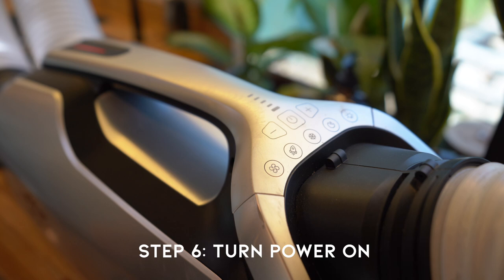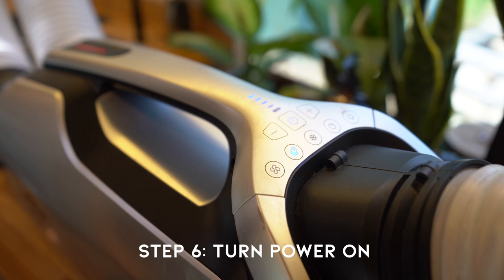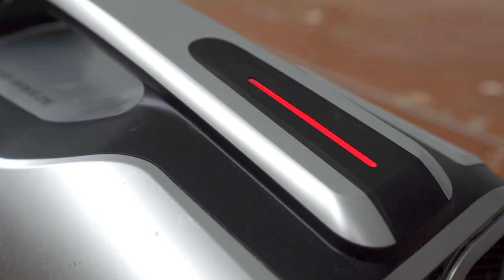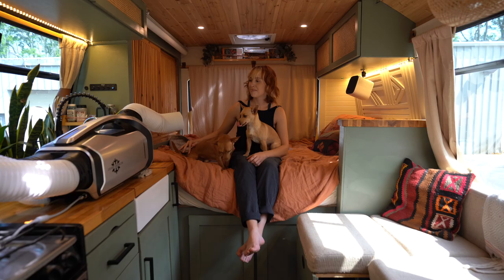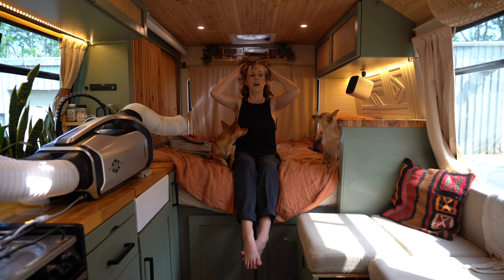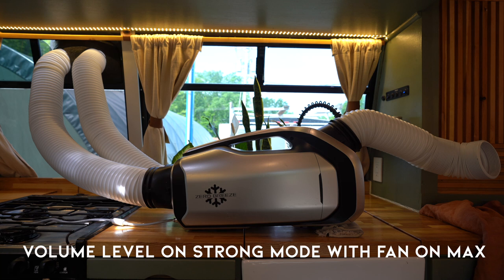To power it on, you press the power button on the front and the light on the back of the unit will turn red, meaning it's in startup mode where you select your power mode. We usually use strong mode and turn the fan all the way up. Then you just wait for that red light to turn blue — that means the compressor has kicked on and cool air is now coming from the blower on the front. In general, the startup process takes 20 to 30 seconds. As for the volume, there is some noise, but compared to other AC units we've used it's probably quieter and certainly not very annoying — pretty comparable to our fantastic roof vent fan running on low.